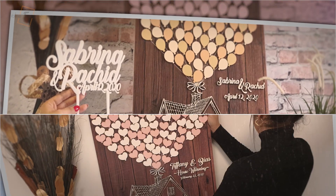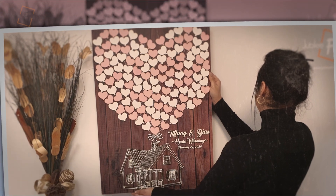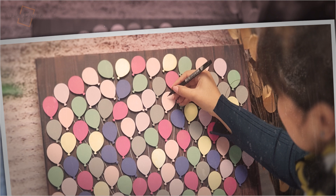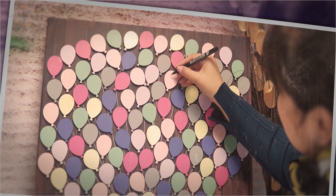Jubilee Frame can then be easily integrated into the decor of your home — a unique piece that will help you remember the moments lived in the most beautiful night: your wedding.